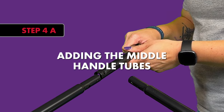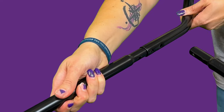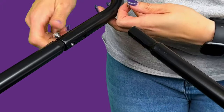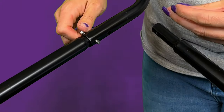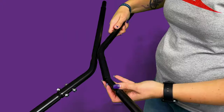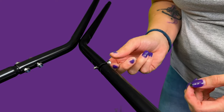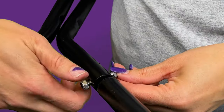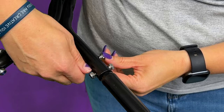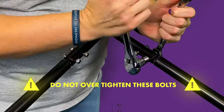Step 4A: Adding the Middle Handle Tubes. Using the hardware in bag 4, attach the middle handle tubes to the lower handle tubes by sliding the short end of the middle handle tube over the tapered end of the lower handle tube and aligning both holes so that you can slide two bolts through both pieces, loosely adding lock nuts to secure in place. Repeat this step with the other middle handle tube. Secure each hex head bolt in place with a nylon lock nut using two 10mm wrenches. Note: do not over tighten these bolts.